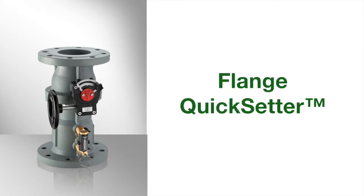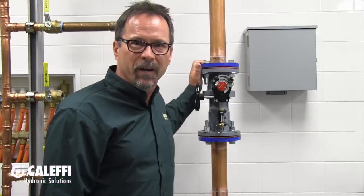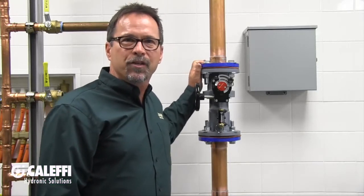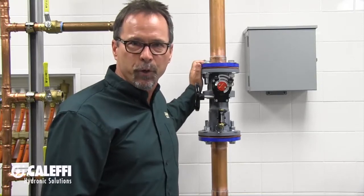Hi, I'm Kevin Freit with Calefi North America. I want to introduce you to our flanged QuickSetter static balancing valve. This valve is used to balance fluid flow in hydronic heating or cooling system distribution piping. It comes in 2½, 3, or 4-inch flange sizes.